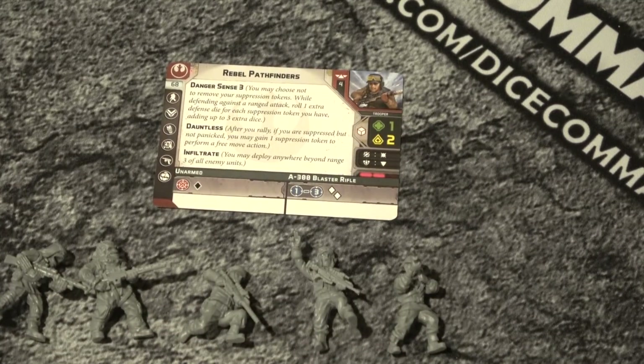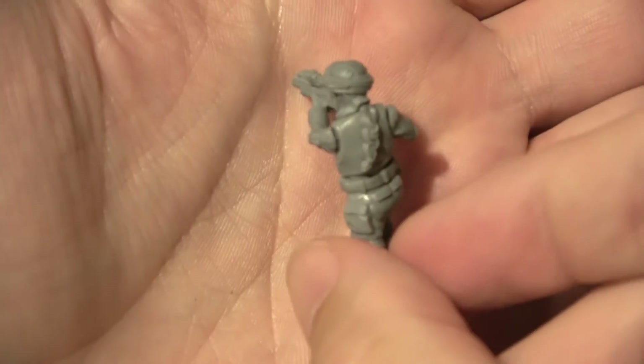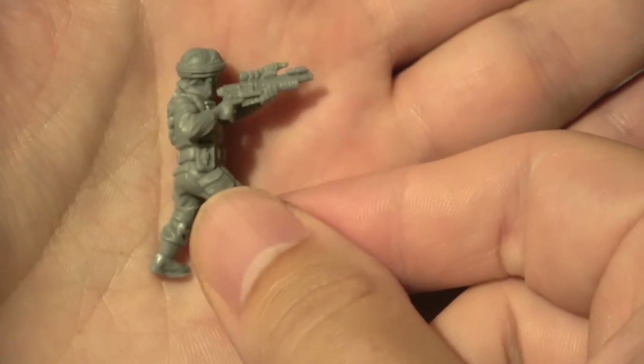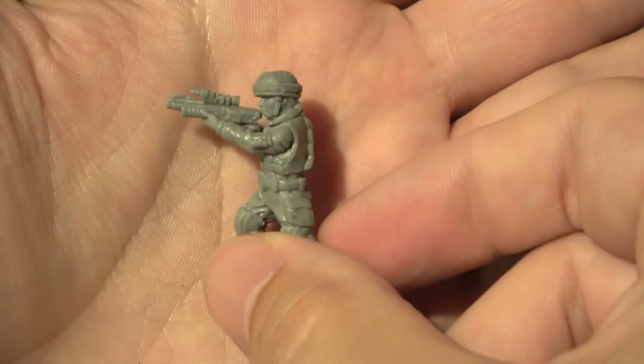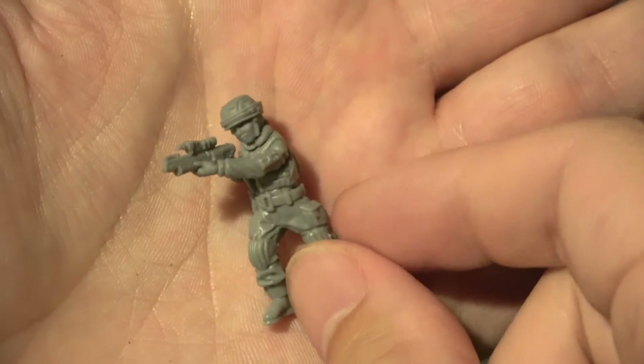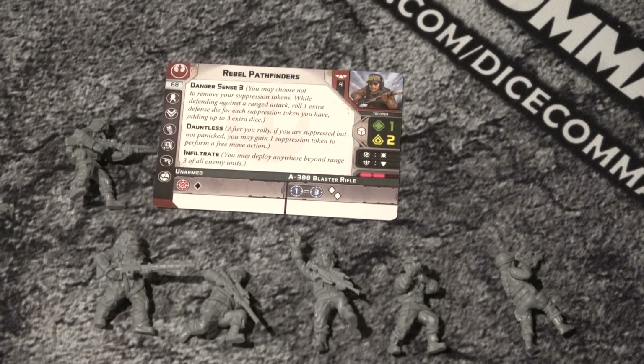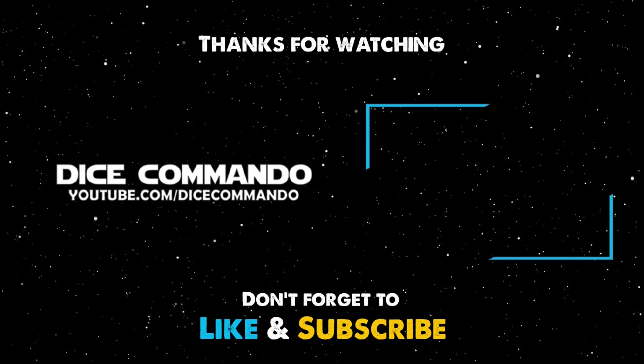And then last up is the female Pathfinder. You can see on the back we have a large hair braid - female inspired. It's supposed to be the blonde actress, I believe. So she's got a stubby rifle as well. Well, there you have it folks - there's the six Pathfinders and the unit card. Thank you very much for joining me tonight for me just having fun, unboxing and getting to put together my toys. So thanks folks, and go Commando! Thank you very much.